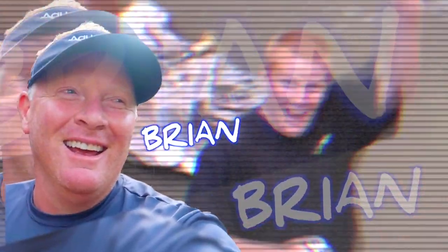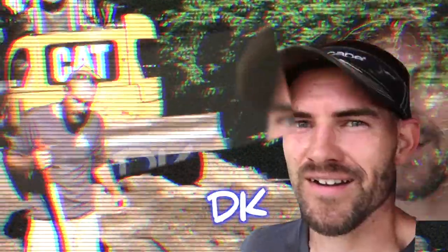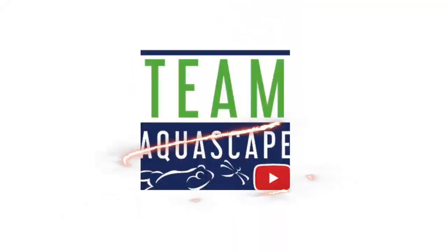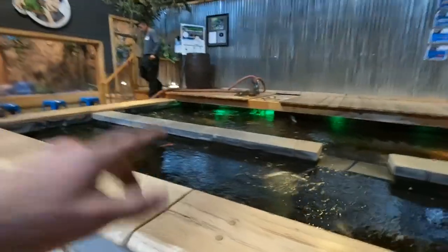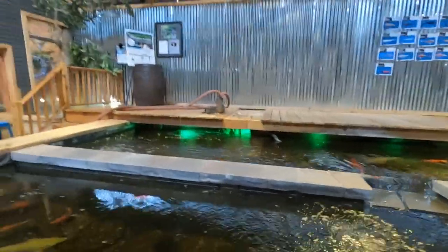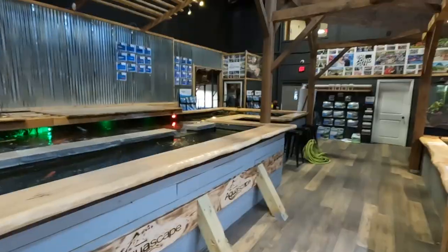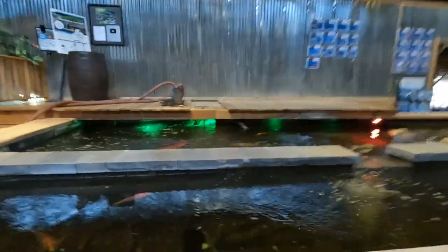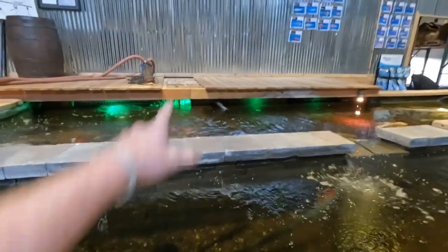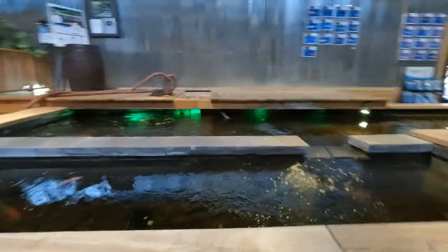We are going to build a pumpless waterfall. The easiest way to learn something is to teach it. We appreciate you guys tuning in. Today's goal is to clean out our fish retailing koi display. We got a big wetland under this deck, so we're going to drop some pumps in there, drain out all of our water. We're not going to drain the whole thing, but plan to get a lot of the sludge and all the other debris that's accumulated in the wetland pumped out, so stick around and hopefully we'll get this thing clean.